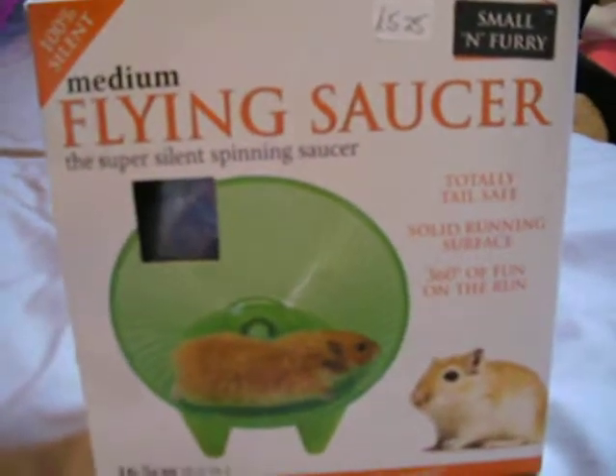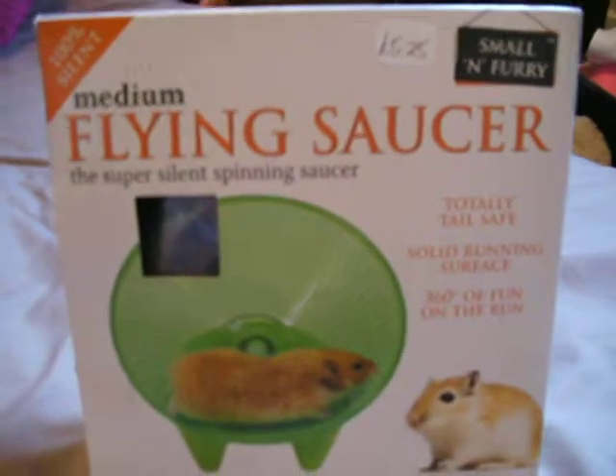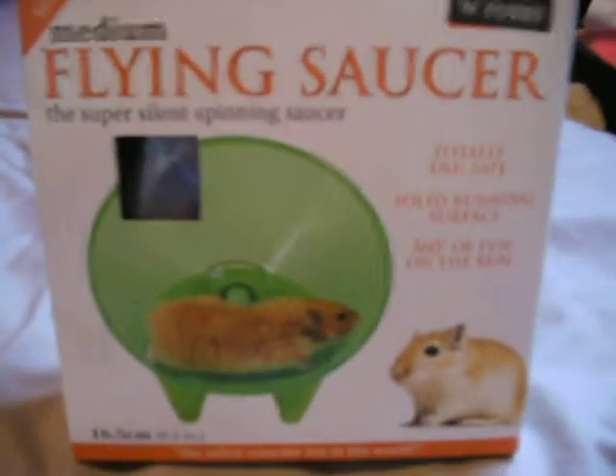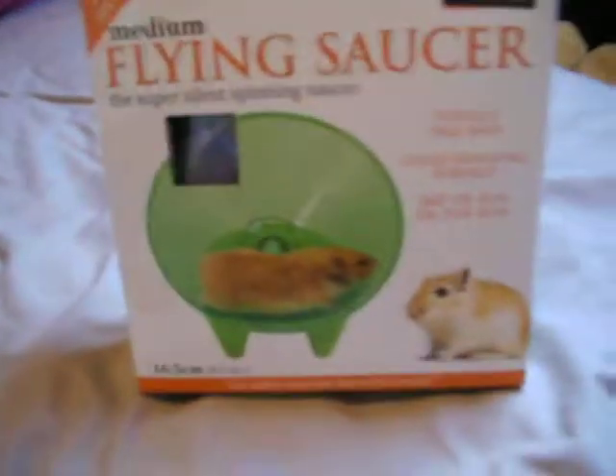Hey guys, it's Hamish4Life1 here, and today is going to be a review on the medium flying saucer. I think the brand is Sharp Hills and Grant, but they do like potty litters and that.